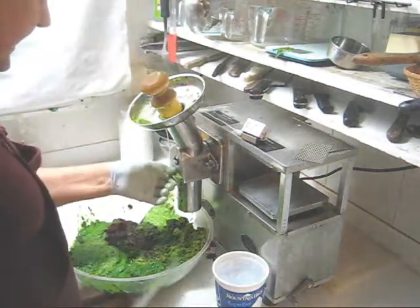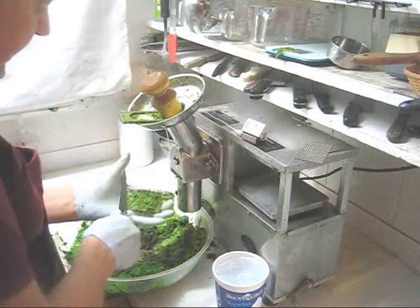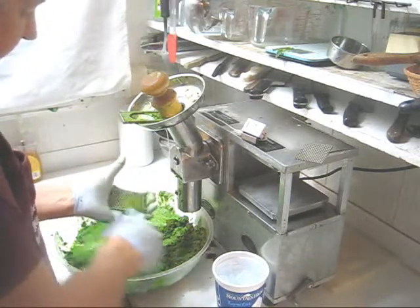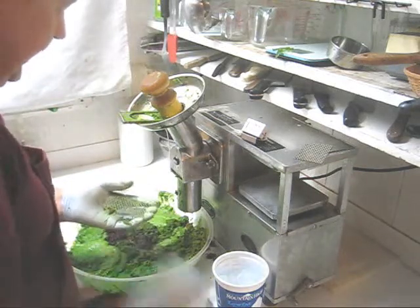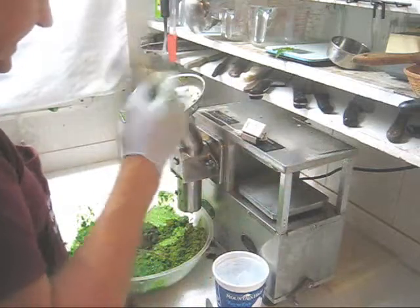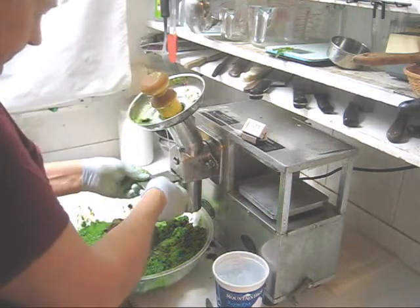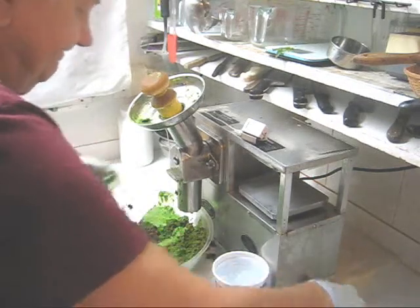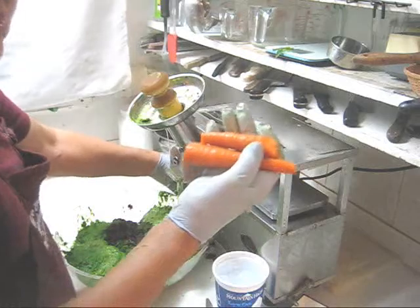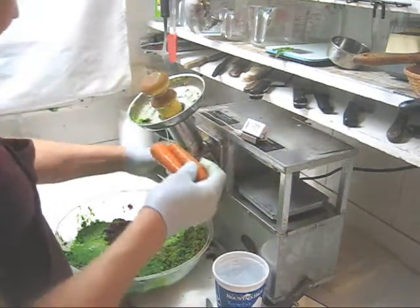Before I start on my carrots, I'm going to clean the grid and switch from the J grid — J for juice — which has three-sixteenth-inch holes, to a grid that has only one-eighth-inch holes, which is better for carrots. Now I'll feed some carrots through. Usually when they're small I can feed two, putting them end to end with the big end and small end going together.